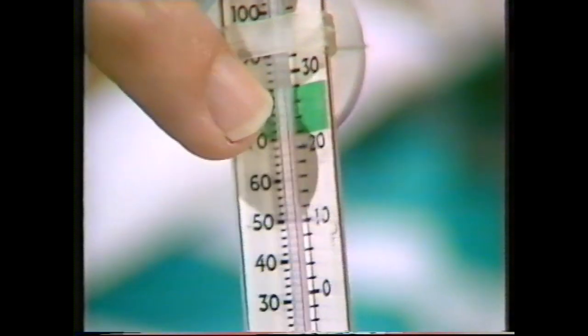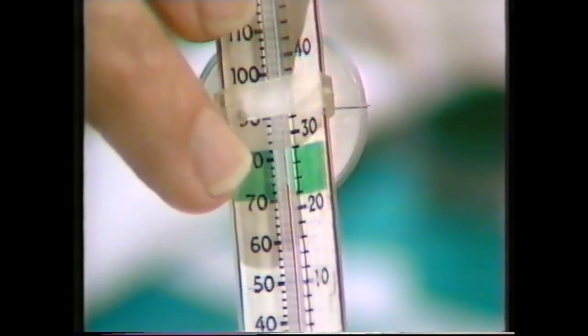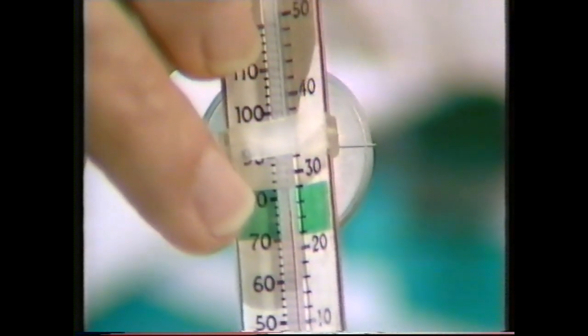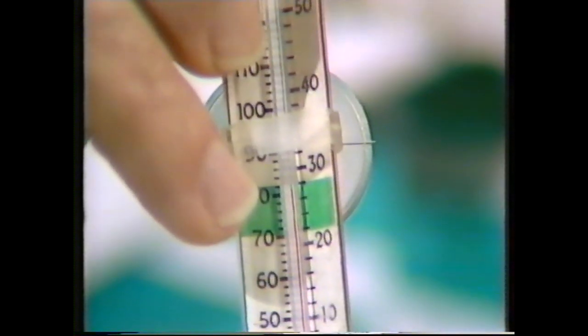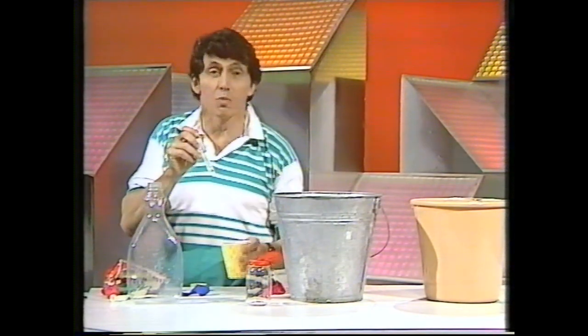Now you can see where the red liquid ends, and now there's hot water surrounding that red liquid. The liquid's expanding and it's pushing up. The only place it's got to go is up that tube, and so we see the temperature rising. That's a very accurate thermometer used for measuring the temperature in an aquarium.